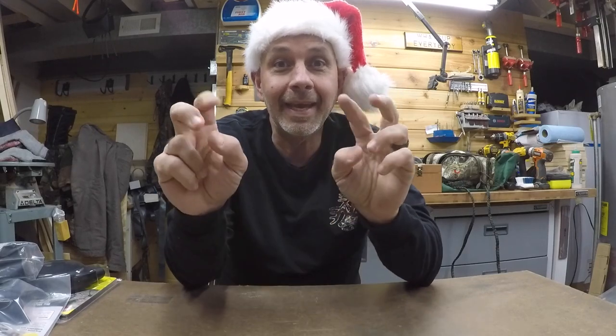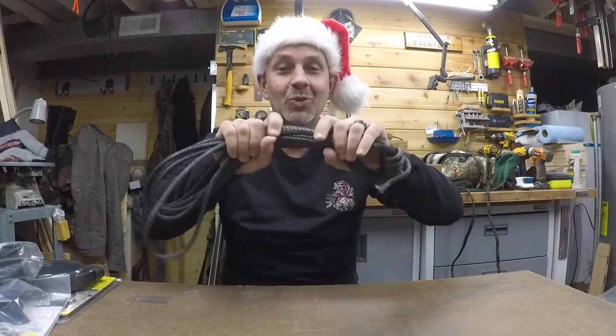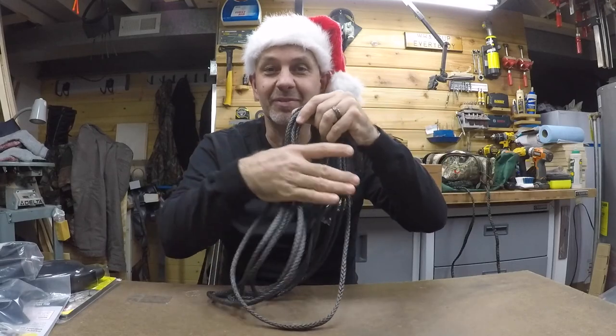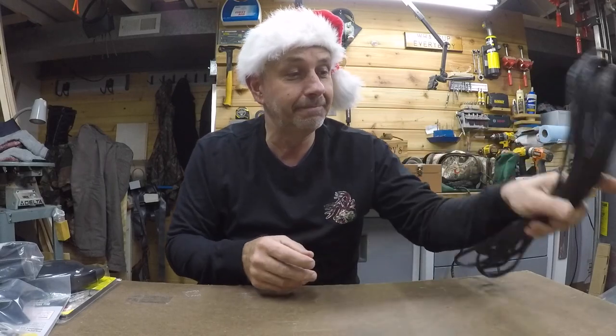Merry Christmas everybody! Hoping you're having a great Christmas. Santa, aka my beautiful wife, hooked me up for saddle hunting. Let me show you what I got. Got some AM steel rope, quarter inch, 25 feet. I want to play with this stuff and try to do maybe a bridge with it, but also want to do some splicing with it. I'm in Wisconsin.